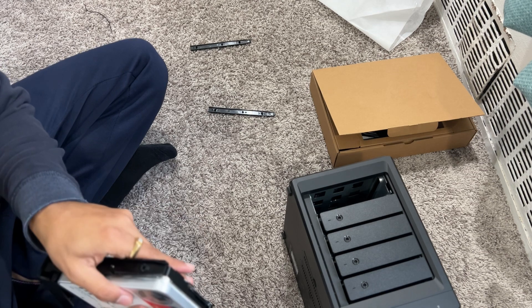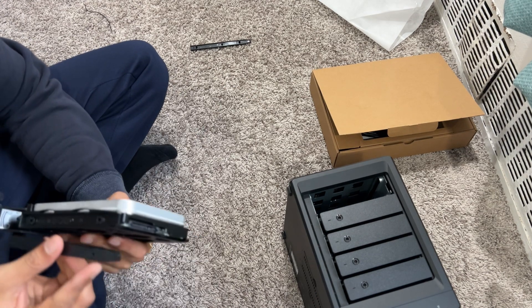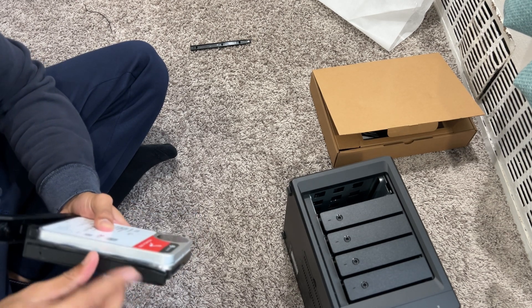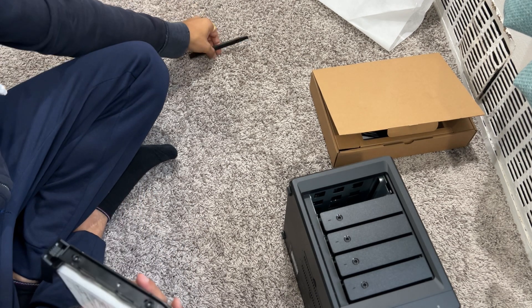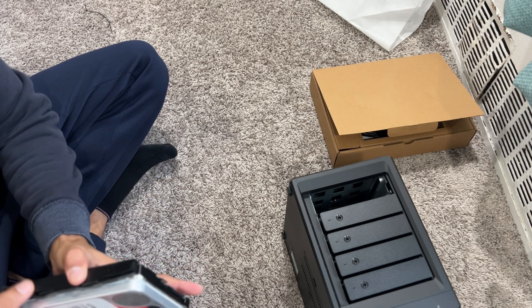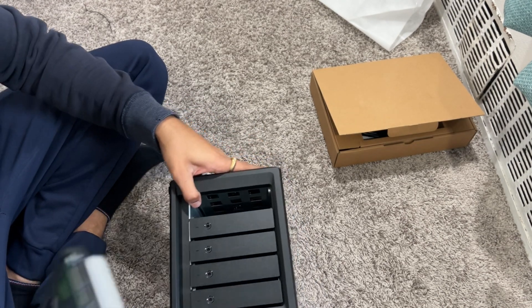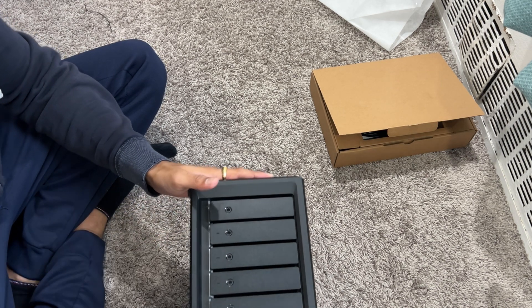Align your drive — the holes in the drive, you can see them from here. Now we're going to secure it. Put this piece here and align it where you see the hole, then gently push it until it's secured. Do the same thing on the other side — you can hear the click sound. Then it goes inside the bay like this, and that's it.